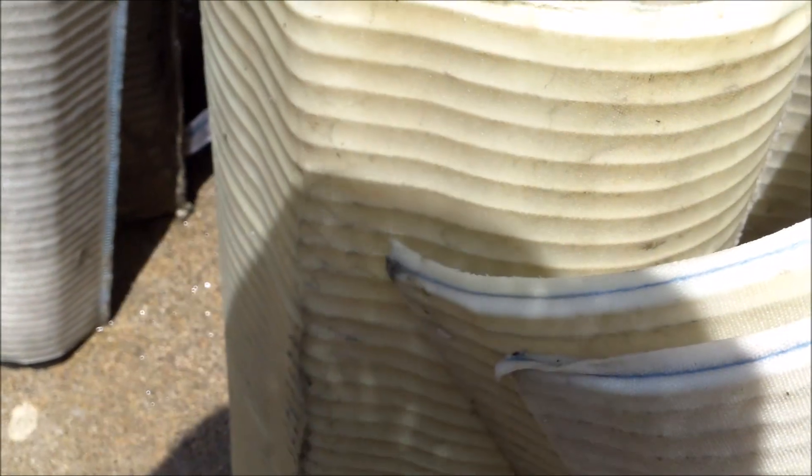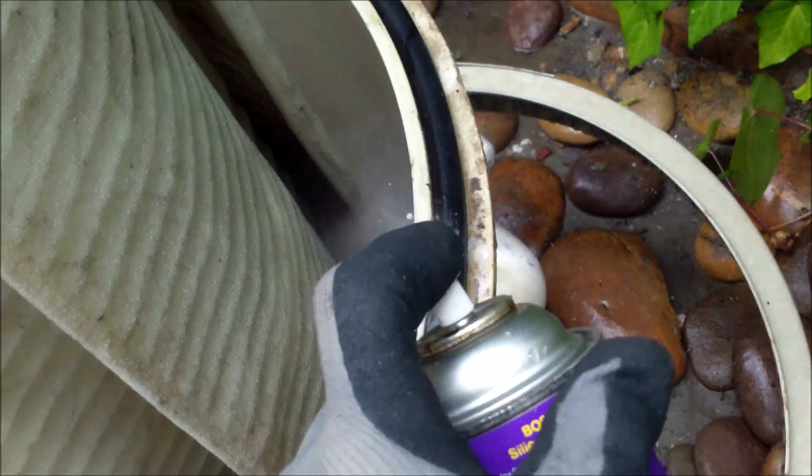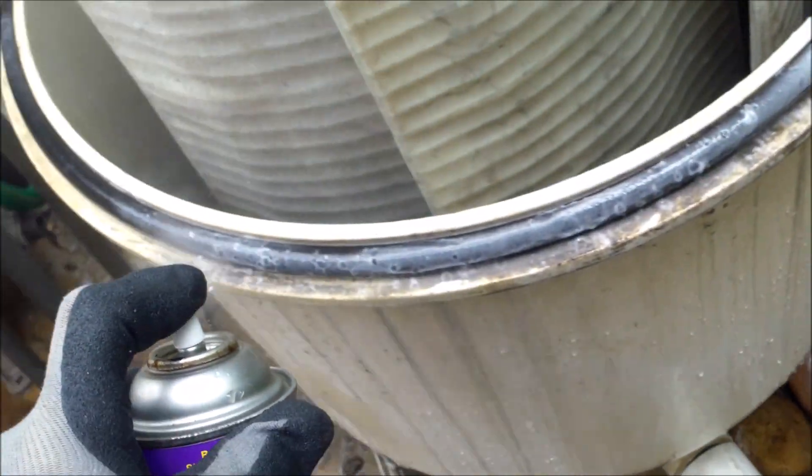I'm going to reassemble the filter after cleaning and inspecting the grids. Everything looks good. I'm going to lube up the O-ring and put everything back together.